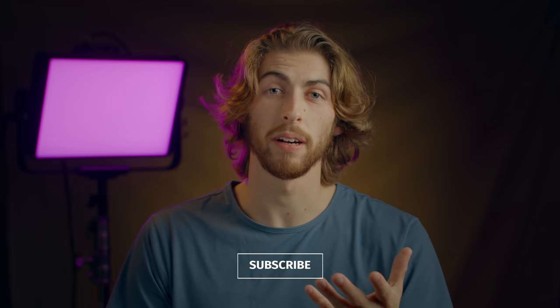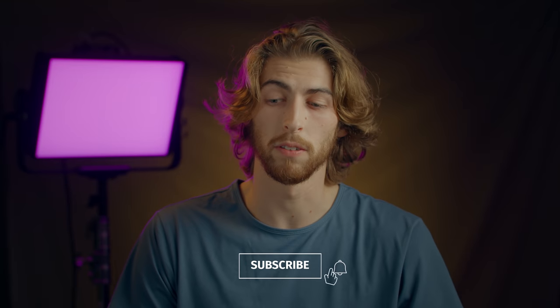Hello and welcome back to the channel. My name is Brady and if you've not been here before, make yourself at home. And if you've been here before, you know where the fridge is.